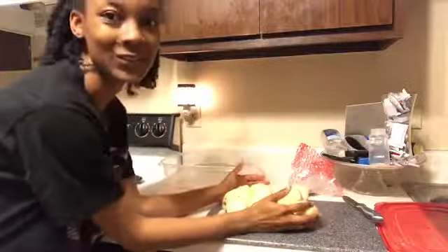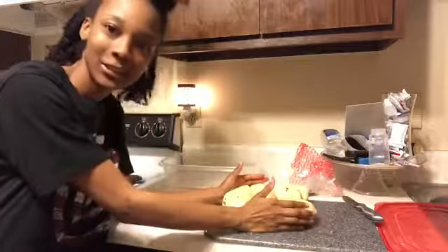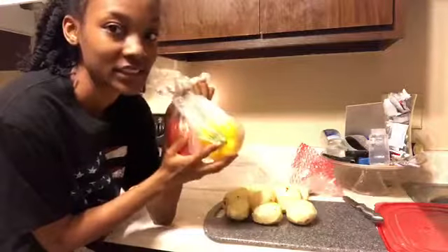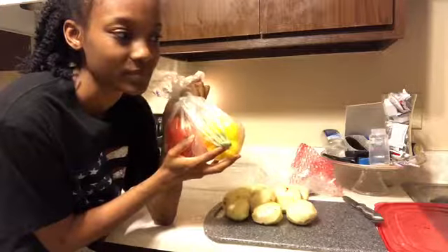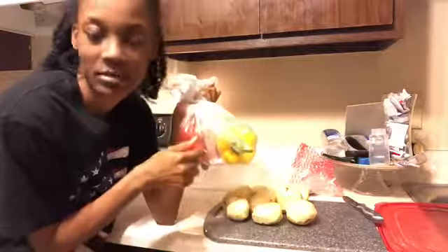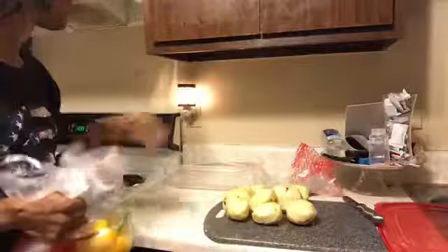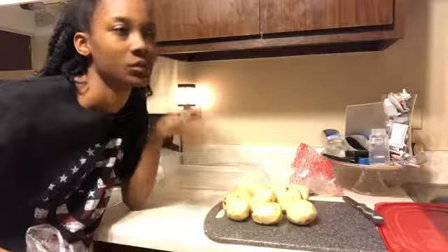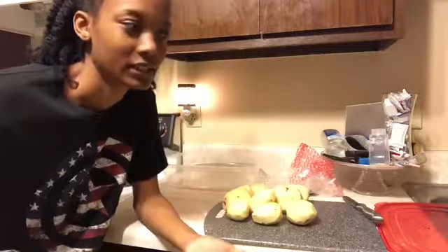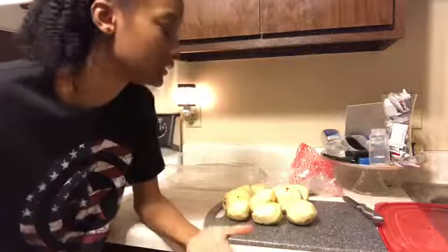Okay, so we've got our beautiful potatoes peeled. Now we're going to put these bad boys in there. I was going to put onions in there but I'm not putting onions in today because I got a special request for no onions. So we're going to chop this up and I'm going to preheat the oven to about 350.